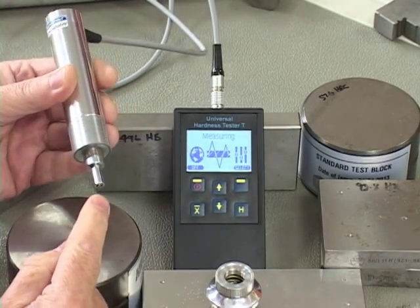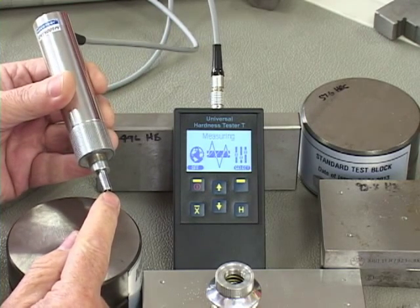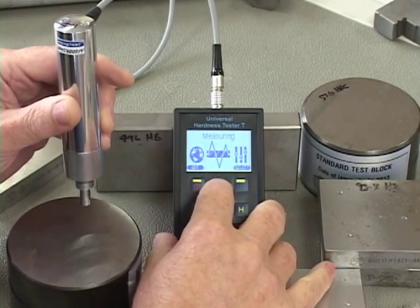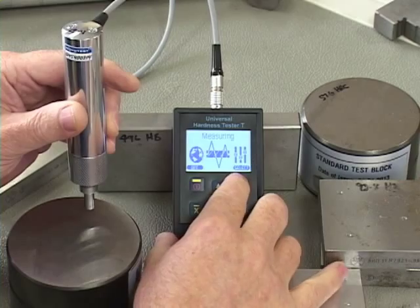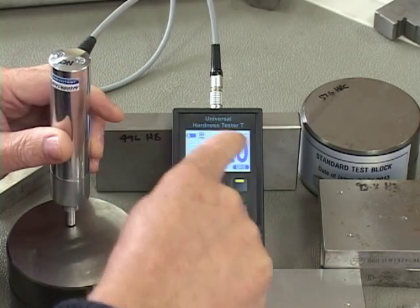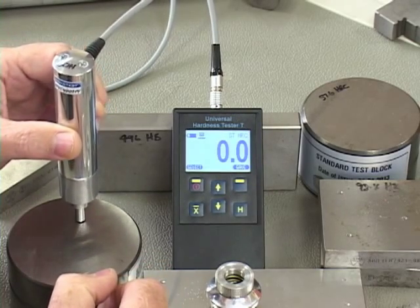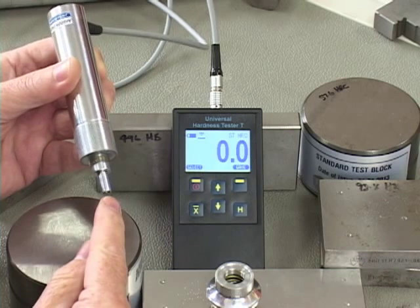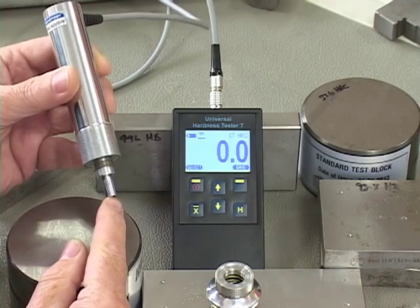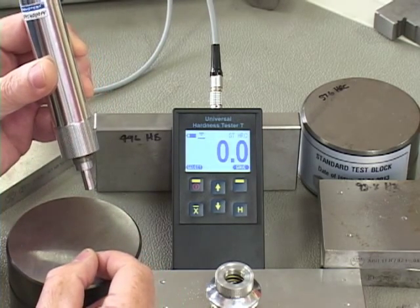The second and more important thing is that the diamond tip sticks out about a sixteenth of an inch. When you are doing a test it will contact the part. If I just sit it on the part, you can see it's trying to do a test but it's just sitting there and won't give an accurate reading. What's happening is that the device is recognising that the tip is touching the part and turns on the actuator inside to start the vibration, but we haven't applied the correct load.